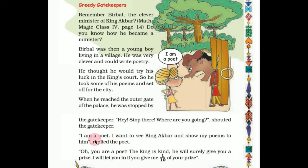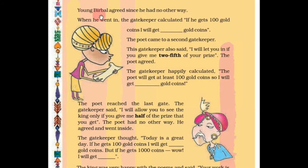Birbal said, 'I am a poet. I want to see King Akbar and show my poems to him.' The gatekeeper replied, 'You are a poet. The king is kind — he will surely give you a prize. I will let you in if you give me one tenth of your prize.' The gatekeeper knew the king well. Young Birbal agreed since he had no other way, because he wanted to try his luck in the king's court.